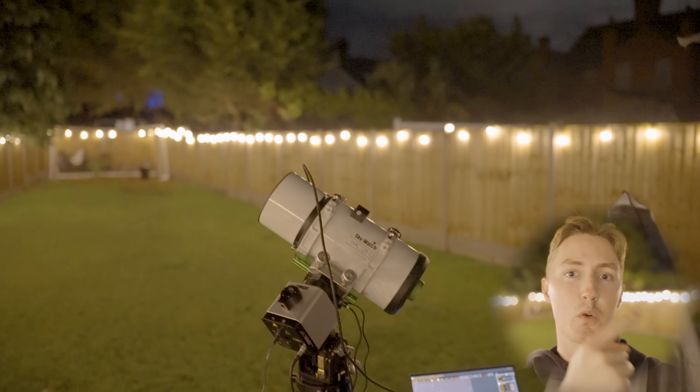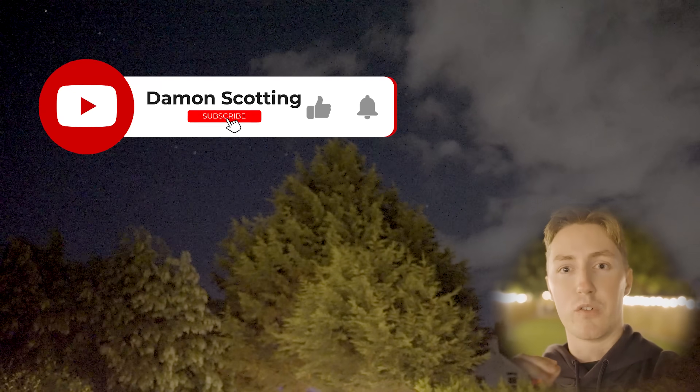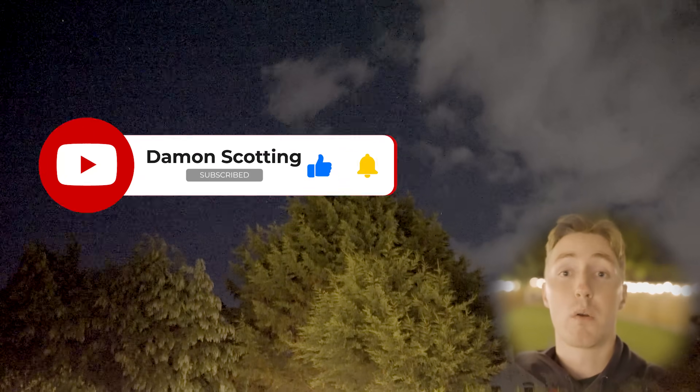What do you think of the videos I managed to capture with this telescope? Let me know in the comments down below. Would you recommend this telescope given that it's only £599? If you're interested, I've attached a link in the description where you can check it out for yourself. Thanks for watching, I'm Damon Scotting, and this was Astronomical.